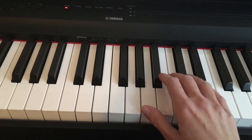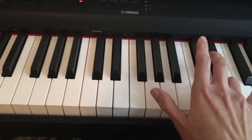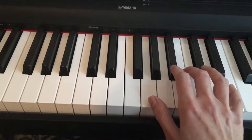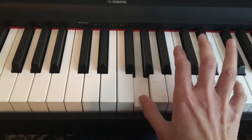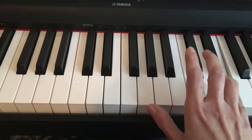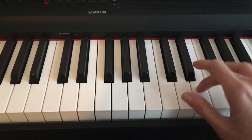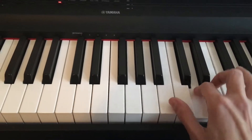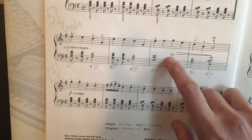The second line starts with an E note, then G — so you need to stretch for this one. Let's try it again from the beginning of the second line. Then you need to place your third finger on the E note. Slow down and hold that last note.